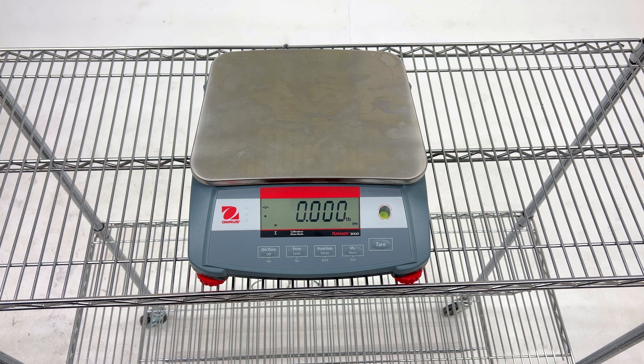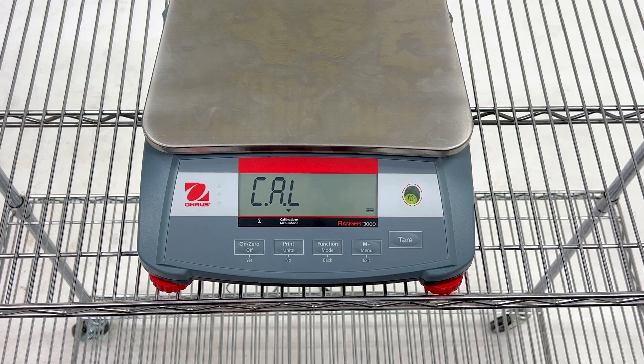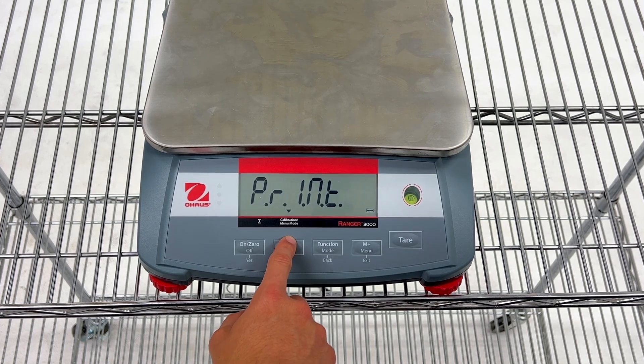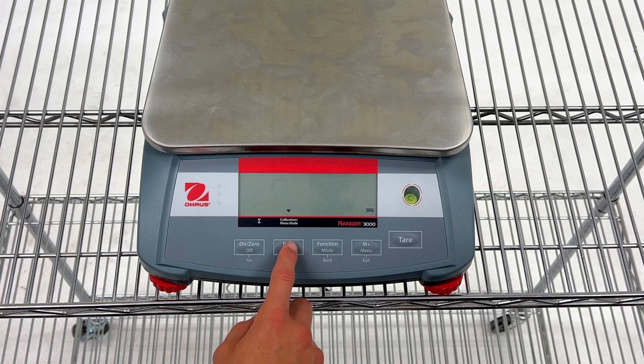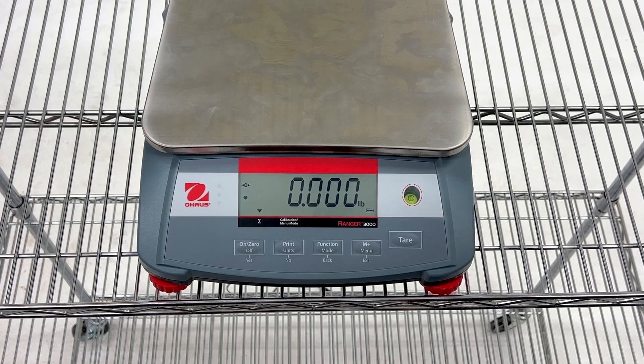To get started, there are a couple of menu items we need to change on the scale first. In order for the scale to send information to the mobile app, we have to ensure that the print and communication settings are correct. First, we're going to reset the COM1 settings. Hold the menu button until your scale enters menu mode. Then press the no button until you reach the COM1 menu, and then press yes to enter it. The first option should be the reset option. Press yes to enter it. Then press no to toggle the setting to yes, and then press yes to confirm your changes. Press the exit button to exit menu mode.